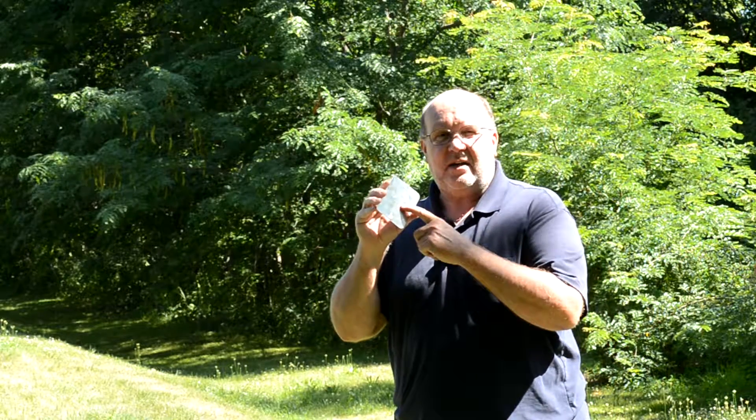So this is Backpack Hack coming at you with another trail tip. Be safe out there, practice this technique, and I'll see you out on the trail.